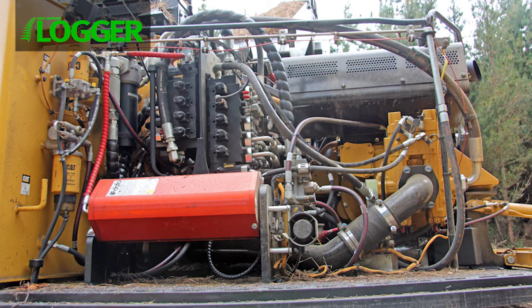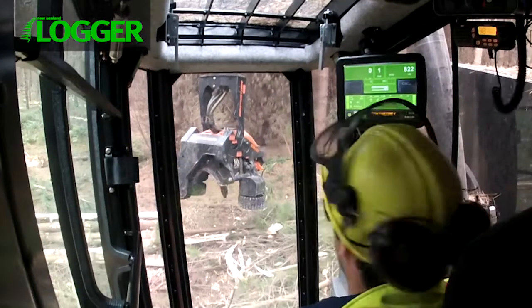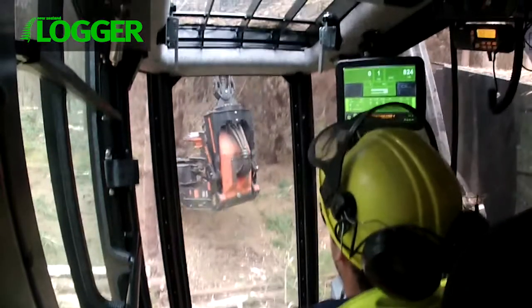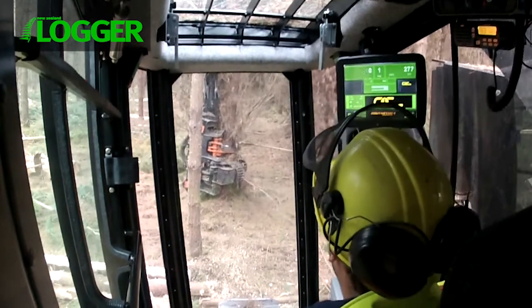The good thing is that the 521B has plenty of power from its 303 horsepower engine and hydraulics to run the new head. As in Logger Magazine, guest iron tester Sean Field was impressed with the speed and performance of both the head and the boom. And with less weight hanging out the end, the whole setup felt nicely balanced. All up, the Cat and the South Star make an excellent pairing in this work.